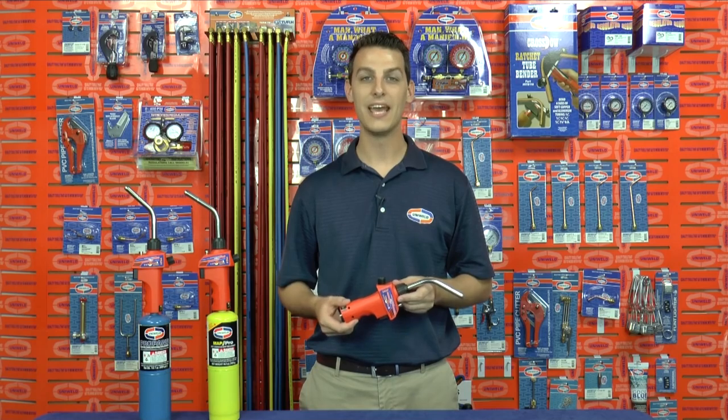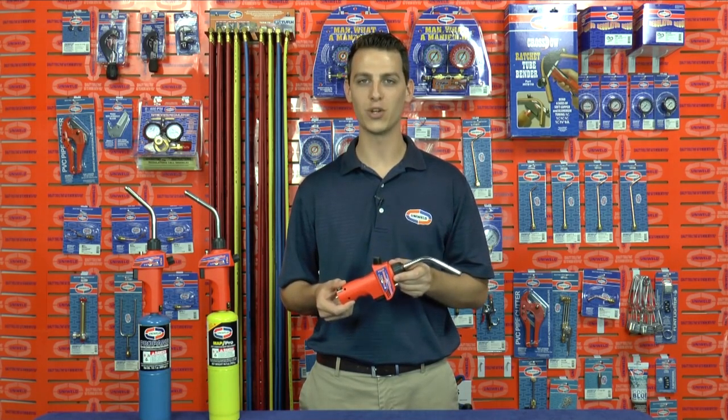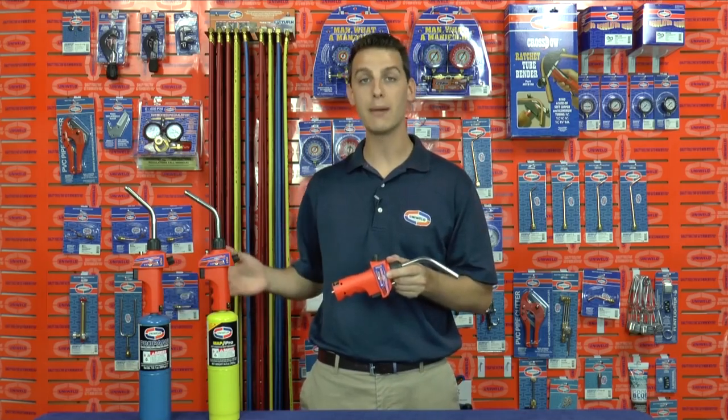Hi, Matt here with Uniweld Products. This is the Uniweld HT44 Twister II self-igniting hand torch. It works with both propane and MAP Pro brand propylene, and connects to the cylinder here at the bottom.